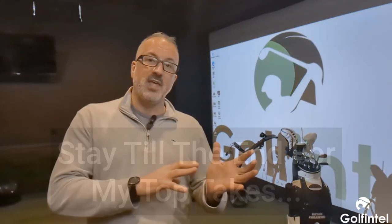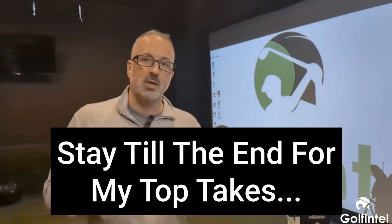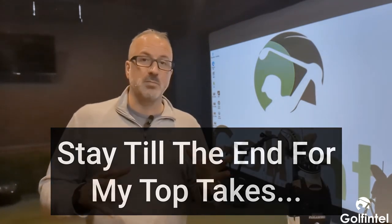Everybody, Brian Z, PGA Professional with Golf Intel here. I have a video to show you from the PGA show on the Navigator unit, which is just a powerhouse — it is so cool. I'm going to show you my interview with the vice president of sales at MGI and he's going to walk us through all the features and benefits of this unit. At the end, I'll share my top takeaways you need to know about whether this unit is right for your game, because it is an investment. If you want to order one, there will be a link in the description for a great deal when units are ready to ship.